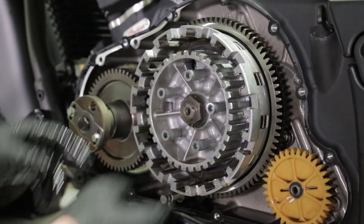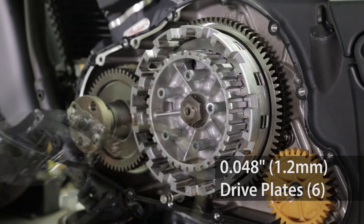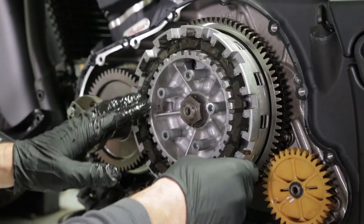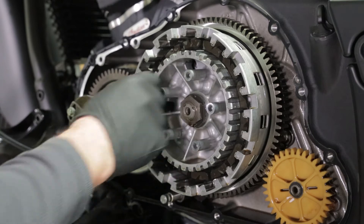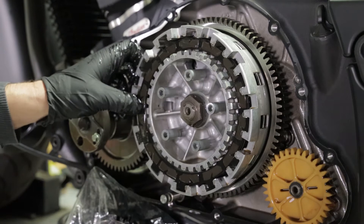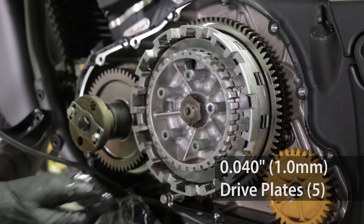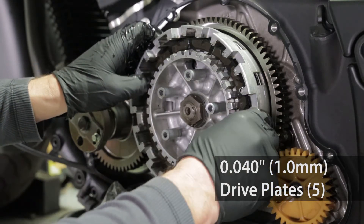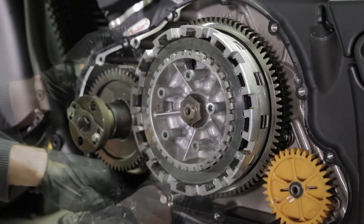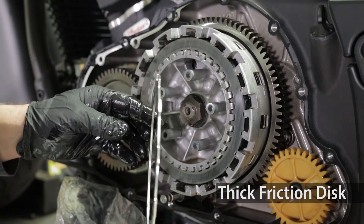Start by installing six 48 thou drive plates, alternating each with a thin friction disc. Then install the five 40 thou inch drive plates, alternating each with a thin friction disc. On top of the last drive plate, install the thick friction disc.